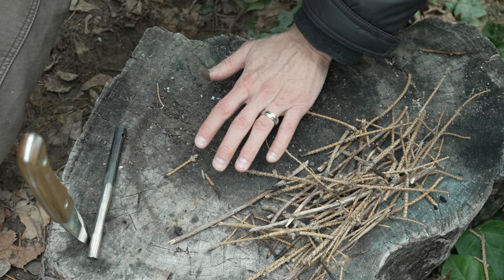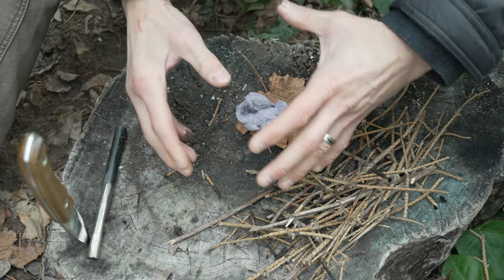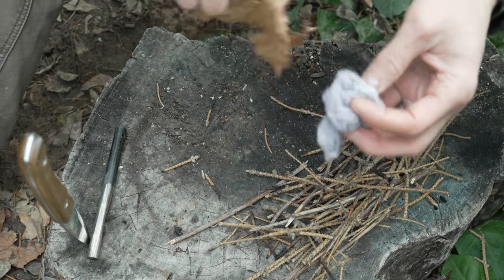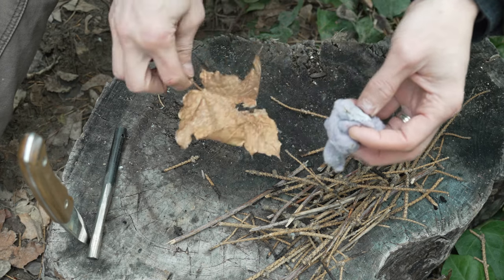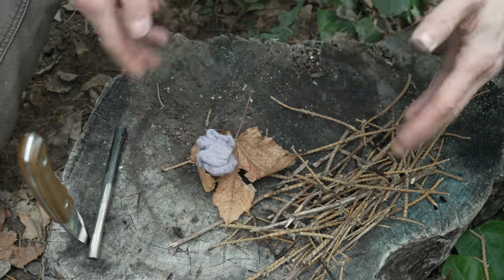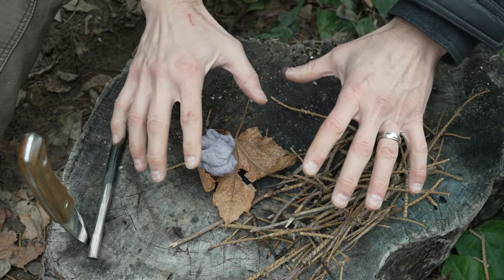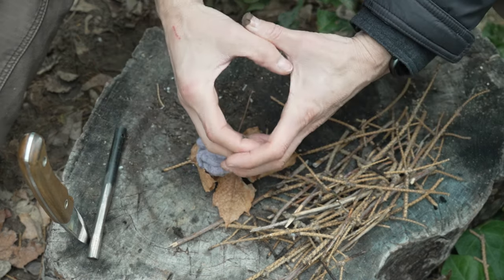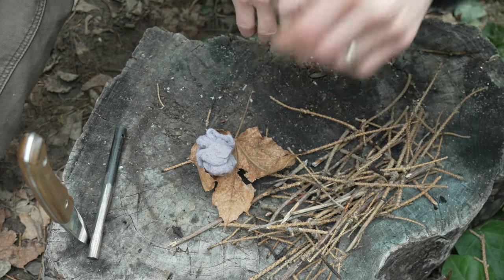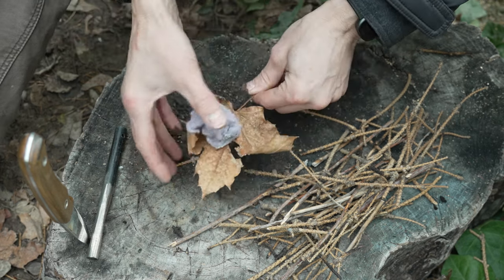Number one: you want a firm base. Nothing's more frustrating than being down here trying to get everything together and having your base wobble around and things fall between the logs. You want a firm base — it doesn't necessarily matter that it's perfectly dry; I've lit fires right on top of snow. What I do is use half-rounds — chunks of wood split in half, laid round-side down — then fill in uneven spots with twigs to give yourself a firm foundation.